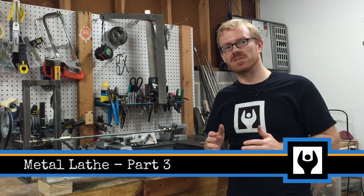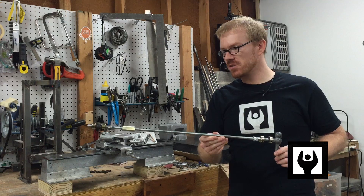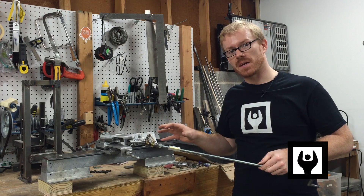Hi, I'm Kressel Anderson. This is Makersize. In this video, I'll be showing you how the lead screw, the apron, and the split nut work for the lathe project that I'm making.